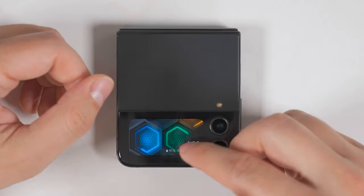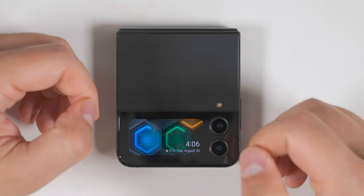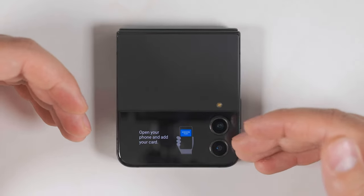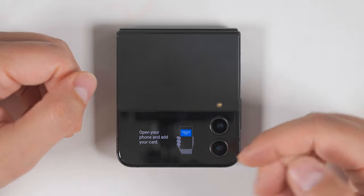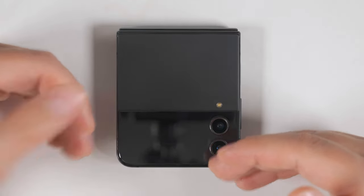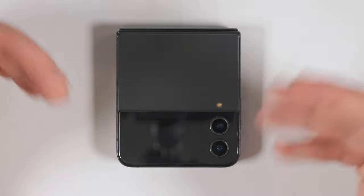The next thing you should do to make your cover screen more useful is enable Samsung Wallet. From the clock screen, you can simply swipe up and open up Samsung Wallet without having to open your phone. Once you've added a card, it would allow you to just use your fingerprint to activate it and make a mobile payment without ever opening your phone.